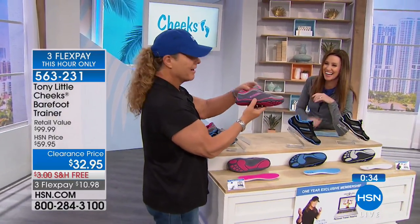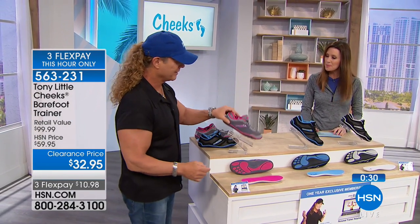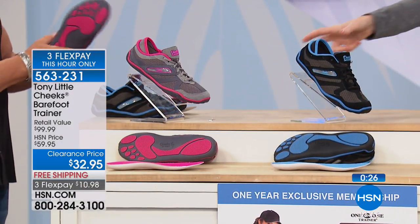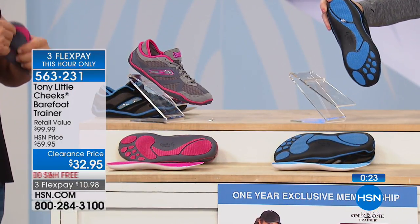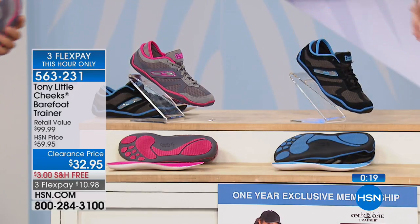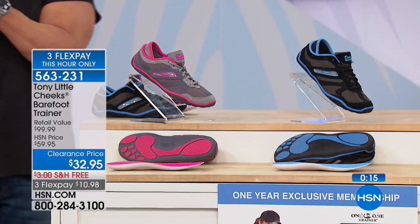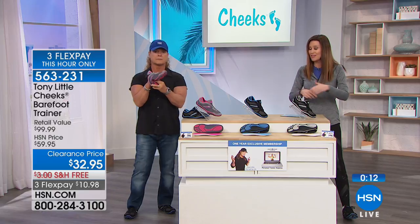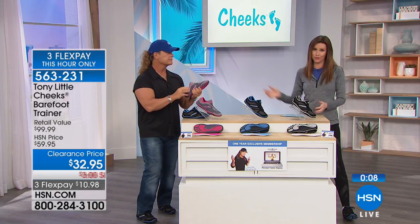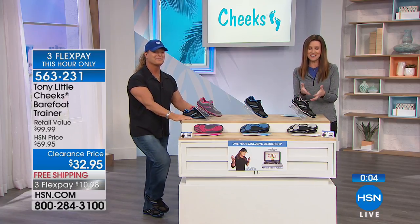These are just that comfortable shoe — great profile, huge cuteness factor, and really lightweight too. It literally is the best of both worlds: comfortable as walking barefoot but with all the protection. And you have a personal trainer you can talk to every single day. You couldn't talk to one of Tony's personal trainers for $32.95 once, let alone for an entire year. You're part of that VIP club.